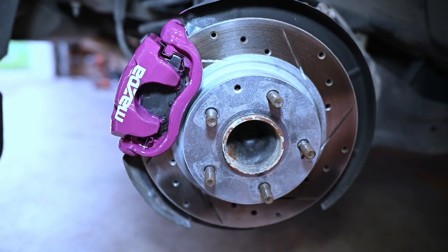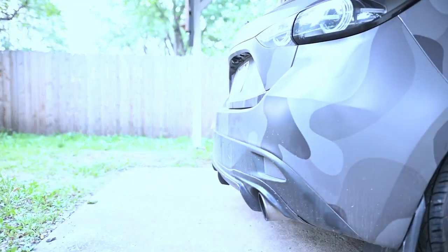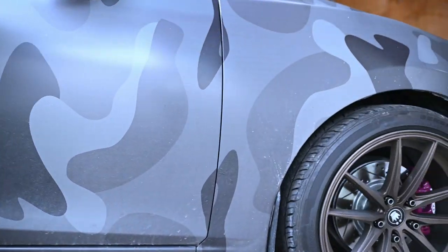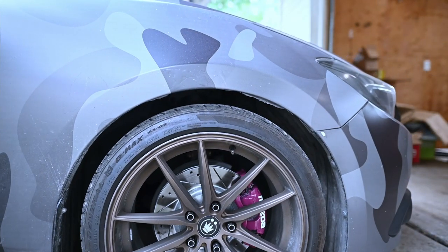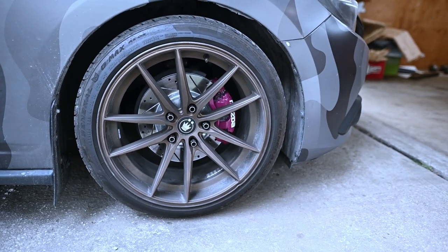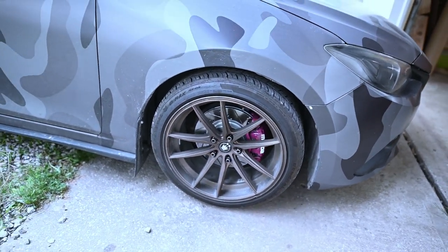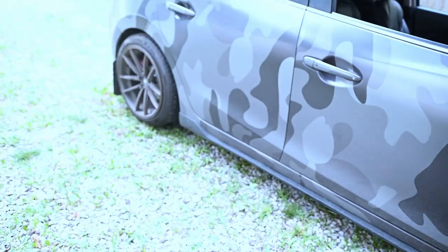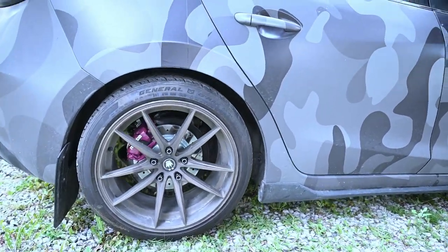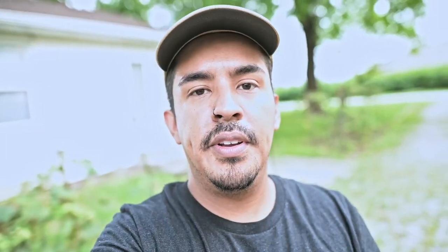That looks super dope. Wow, I love the way it came out. Looks so good. Let's check out the rest of these bad boys. Nice. There you have it.